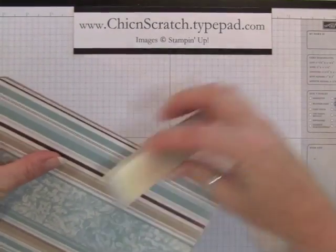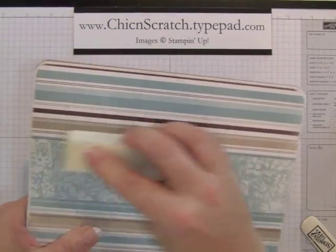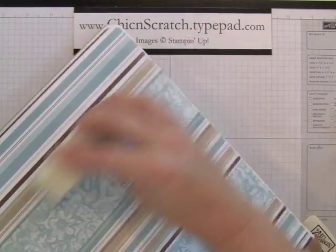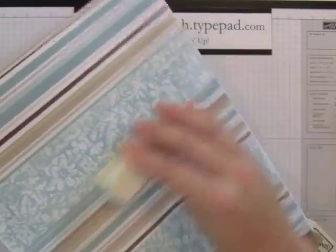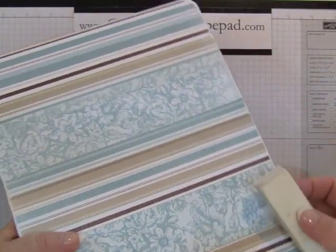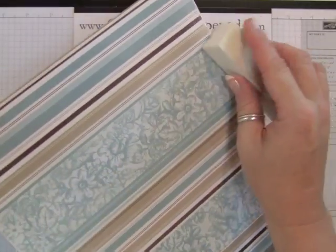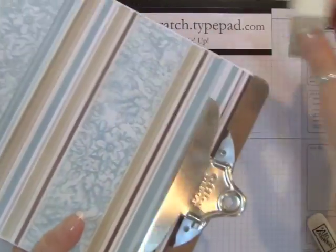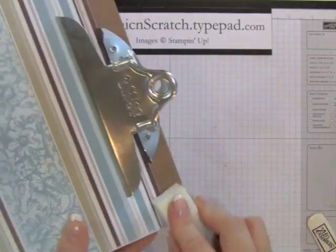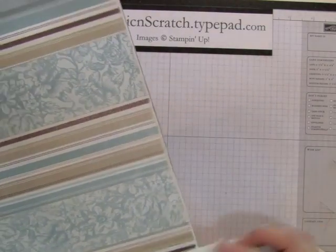Now we're going to sand. Remember to sand downward because you don't want to peel your cardstock back up. You can also sand in between the pieces — it gives it a little more of a worn look and also ties in the two papers. It kind of discolors it slightly, making it more antiqued. Then of course rough up your edges up here to tie that in.